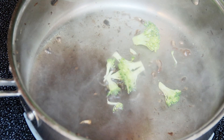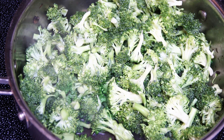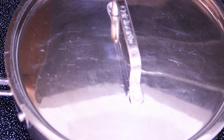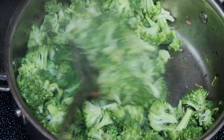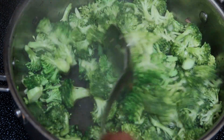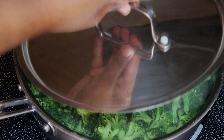Now add the broccoli florets to the same pan and cook until they are done but firm. Cover and cook the broccoli florets, making sure to open the lid in between to give a stir to avoid burning. Broccoli is ready — let's move it to a different plate.